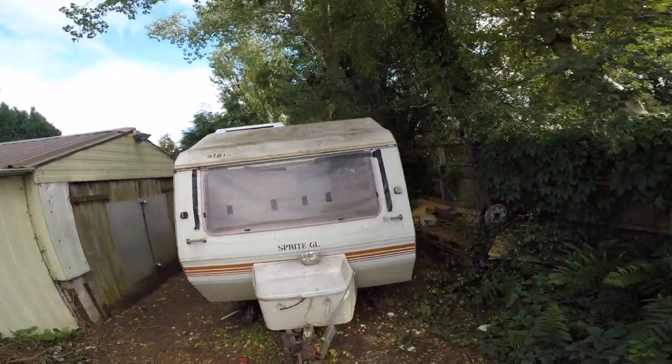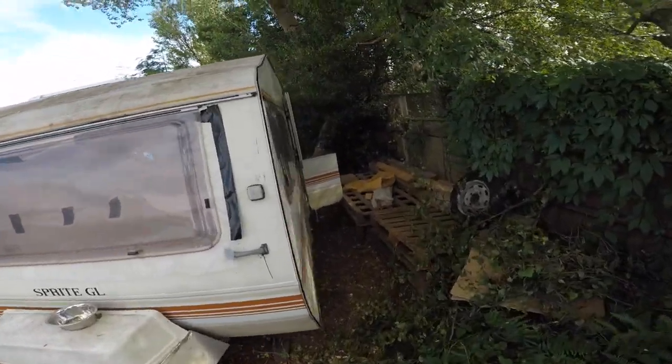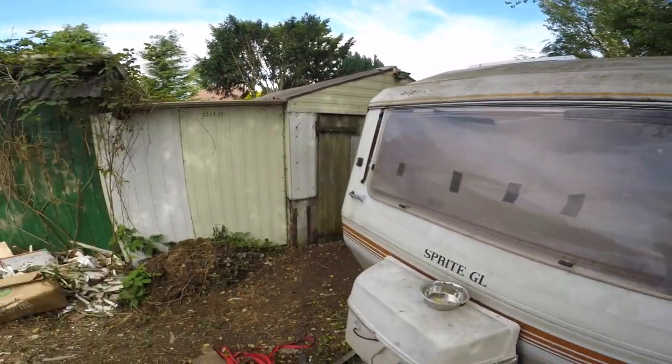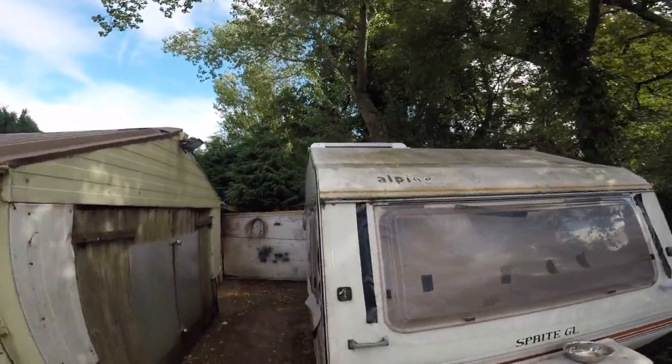It's a one-berth caravan if I'm not mistaken - 3 meters by 2 meters. We bought it like this for 150 pounds from this guy.